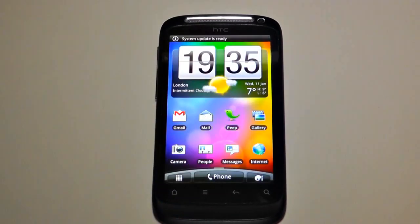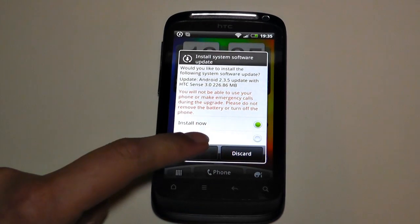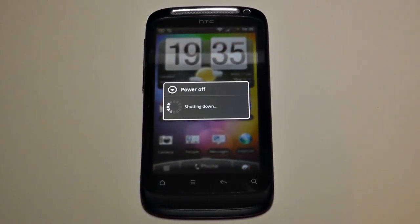It says 'HTC Sense — Install now' or 'Install later,' so you have the option. I'll install it now. It says you can't make emergency calls while it's updating. I think it will reboot on its own and continue with the software update.